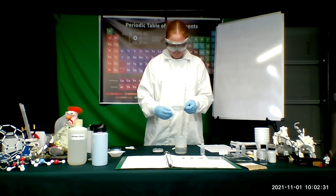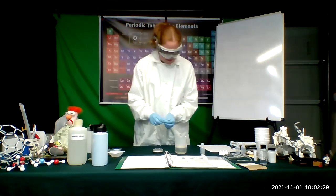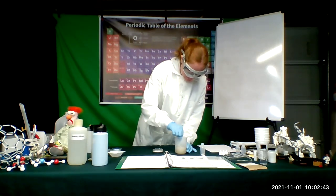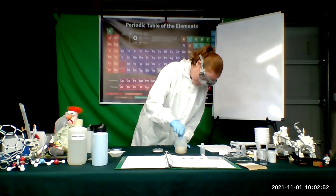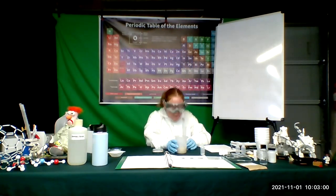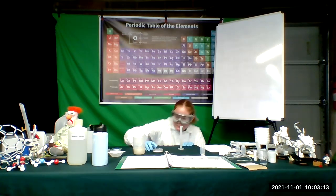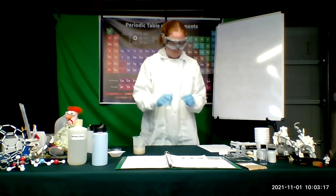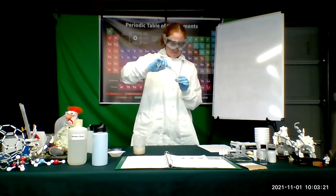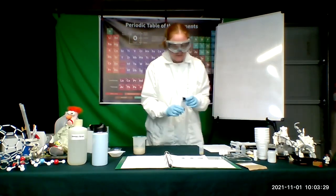And then I'm going to add this yeast to my hot water. I'll put this weigh boat aside because it is now dirty and I will need to clean it before I can use it again. Now we want to stir our yeast in our hot water. There's my yeast solution. And now I need six mils for each small bottle, so I'm going to go ahead and measure out my six mils for the bottle I'm working on. I'm going to put my yeast into my bottle — it's going to start using the sugar as an energy source and consuming it.